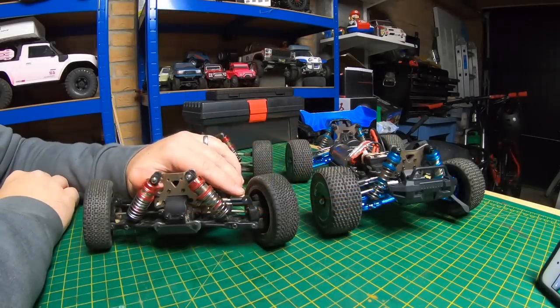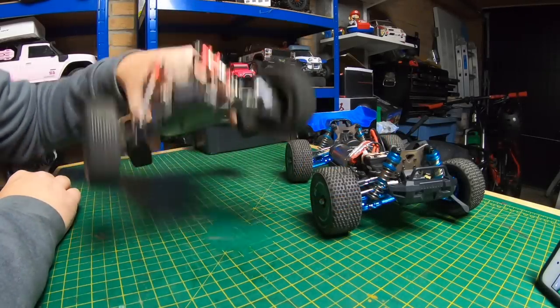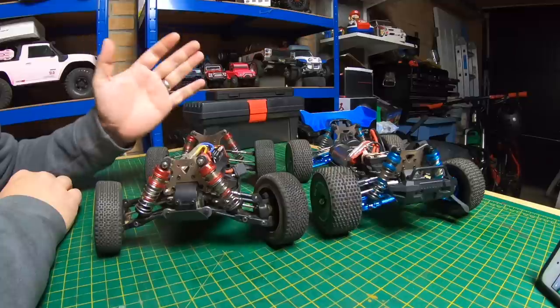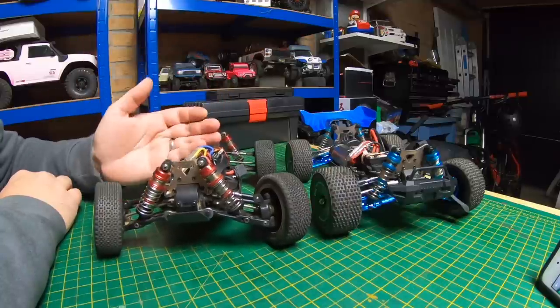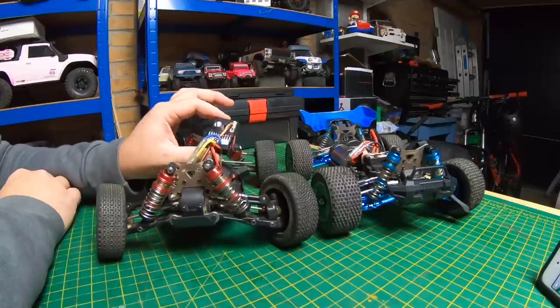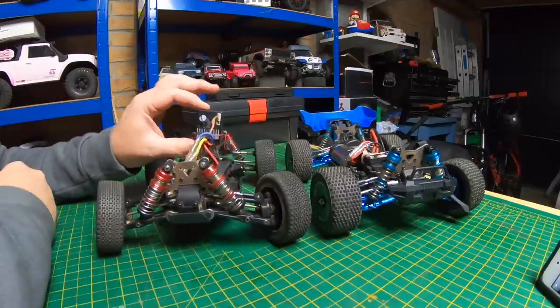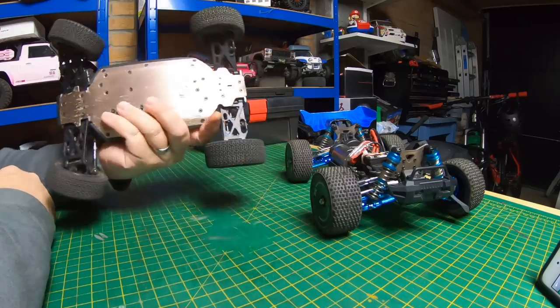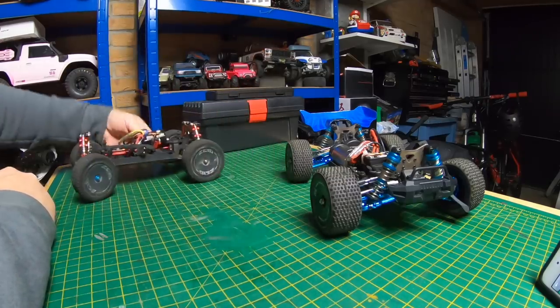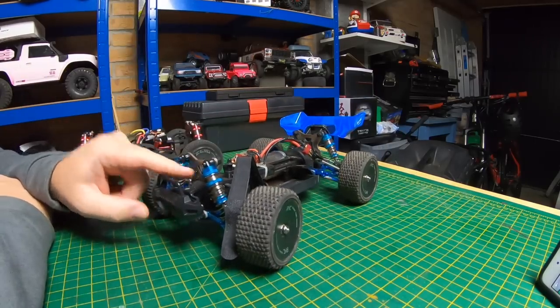This is my trusty WLTOYS 144-001 — it's had a bit of a hard life. It's had 3S thrown in loads of times, it's been on the beach, bashed about, gone to the skate park. It's all working and still has the original ESC. The newer ones have got a slightly different ESC, which I think might be a bit of a weak spot. And this is the new XLF F16.